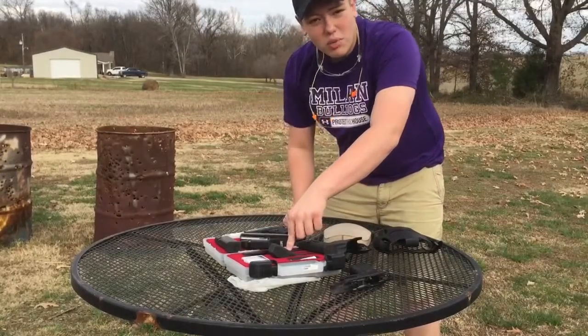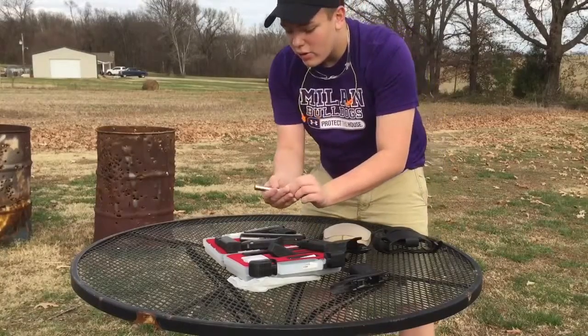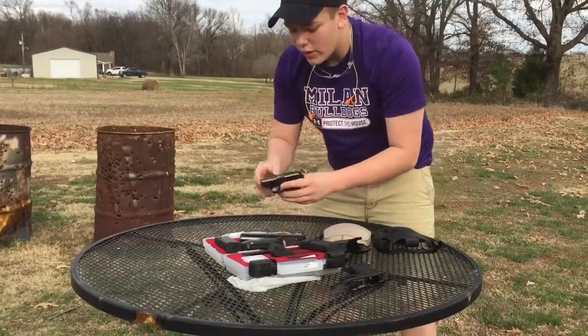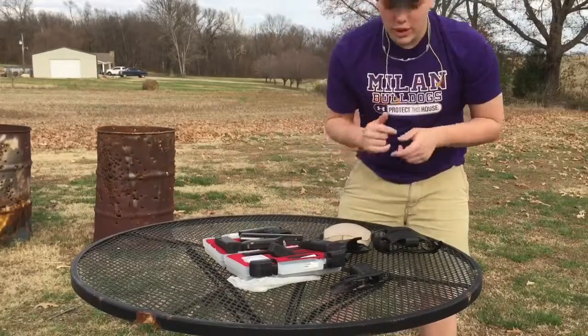We've got the Advantage Arms U.S. Tactical Supply .22 long rifle conversion, we've got the Lone Wolf .40-9 barrel, and we've also got the Ruger LCP that we're going to be shooting the .380 at. So guys, it ought to be a pretty awesome video.